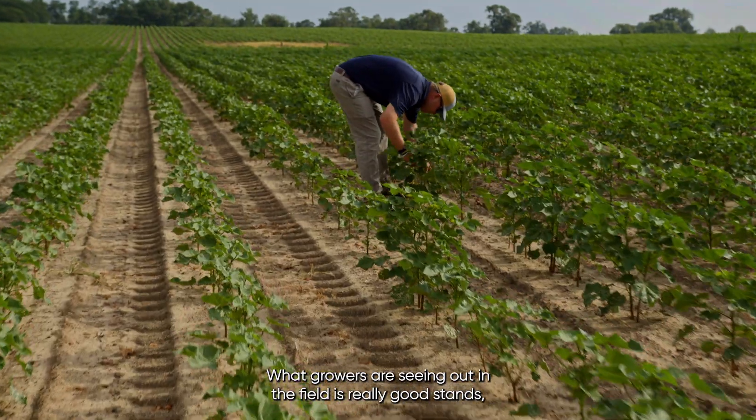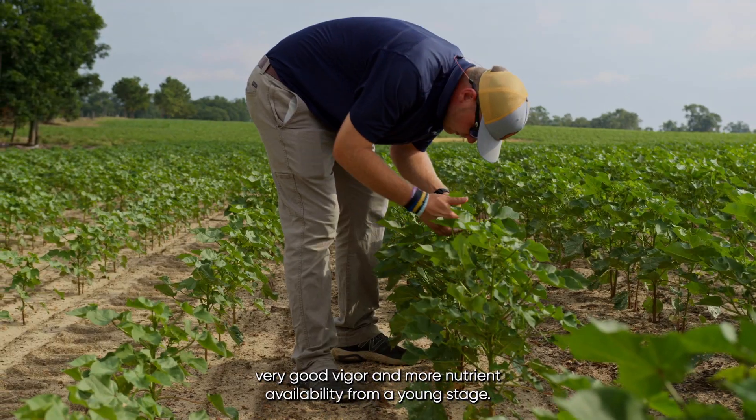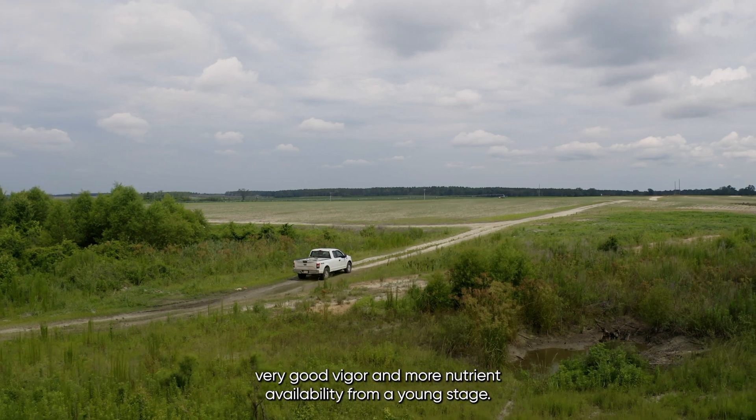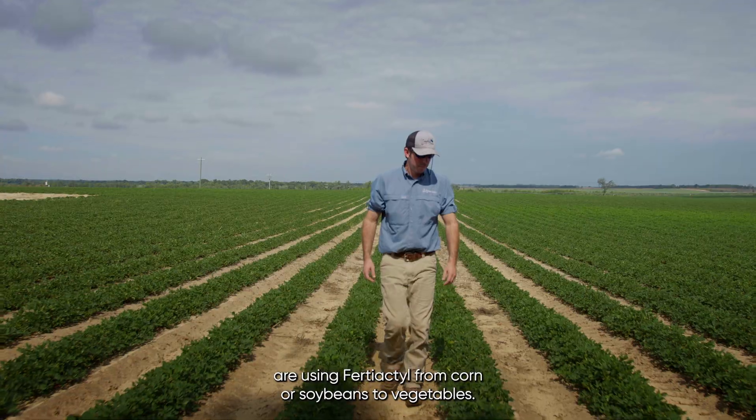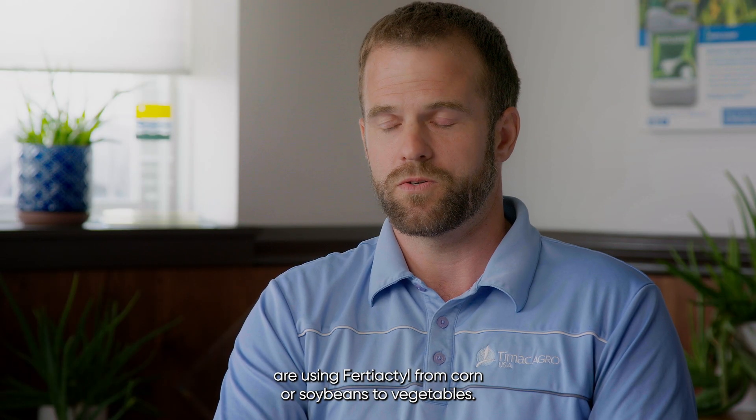What growers are seeing out in the field is really good stands, very good vigor, and more nutrient availability from a young stage — and those are things that growers can see right off the bat. Any number of crops are using Fertiactyl, from corn or soybeans to vegetables.